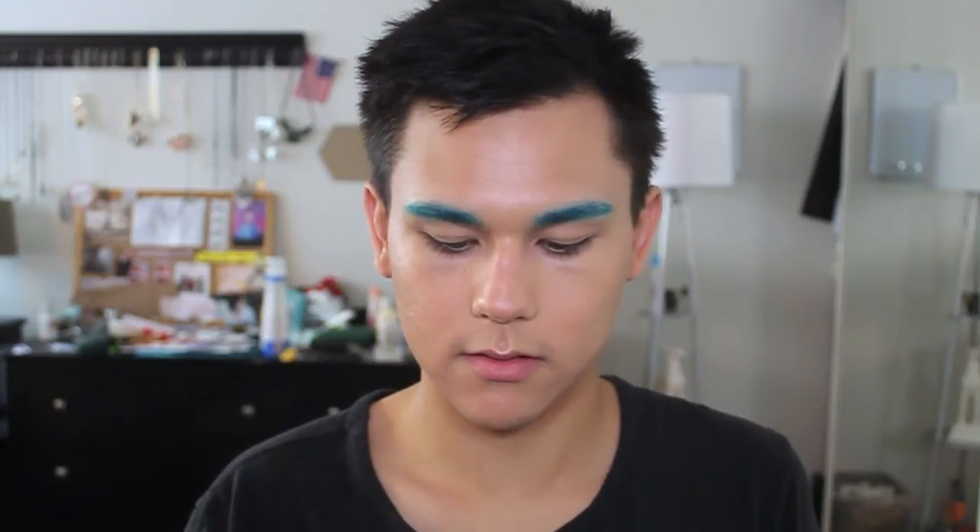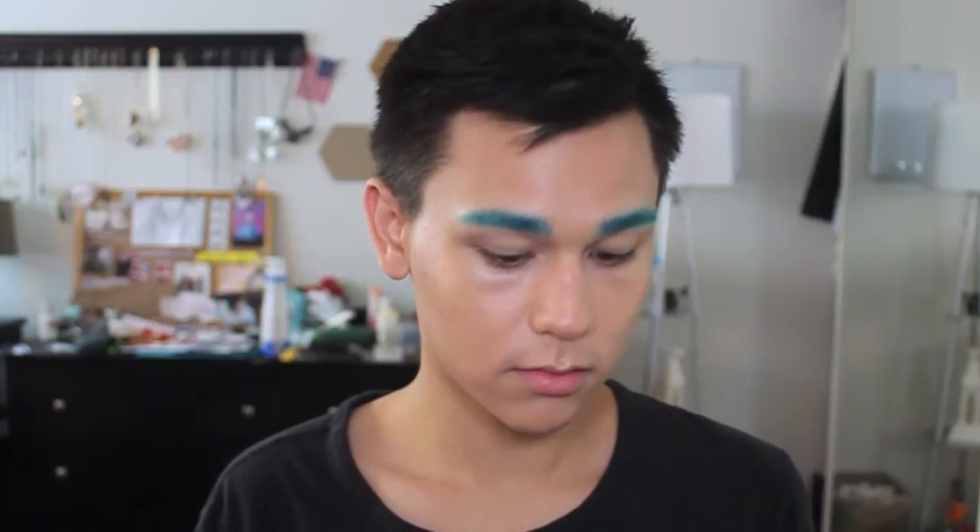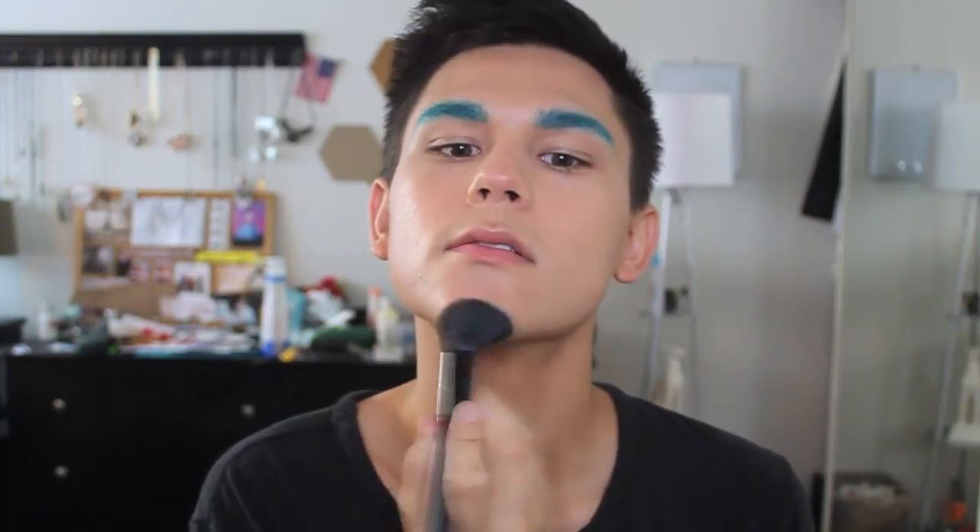I don't feel like I need any bronzer today, but I might still throw a little bit on. I'm going to take Benefit Hoola because I'm feeling a little bit on the matte side today — still just a little bit though. I really only shape around my temples, a little bit under my cheekbones, on the eyelids, on the nose, and the chin.